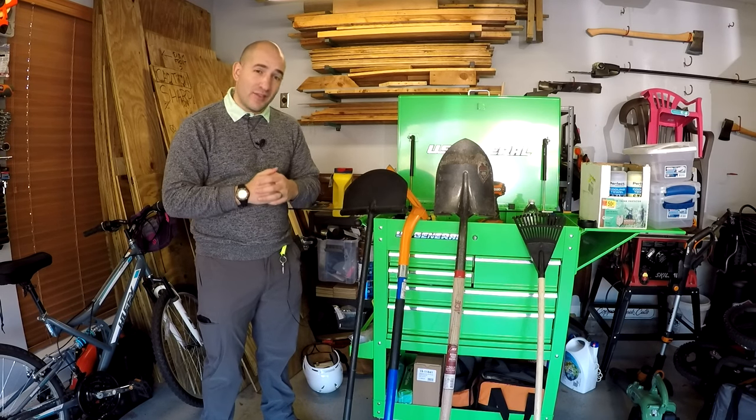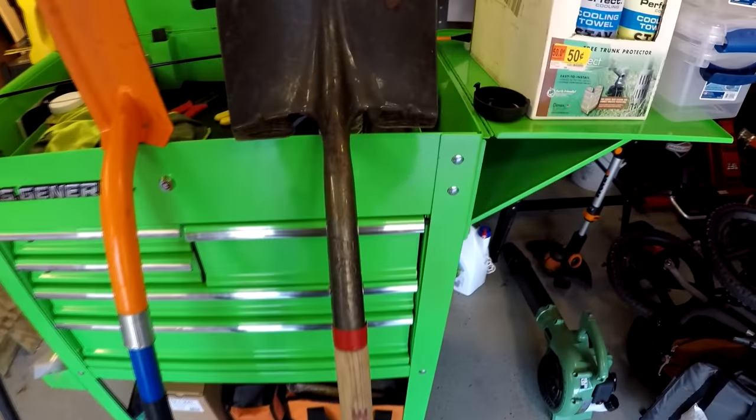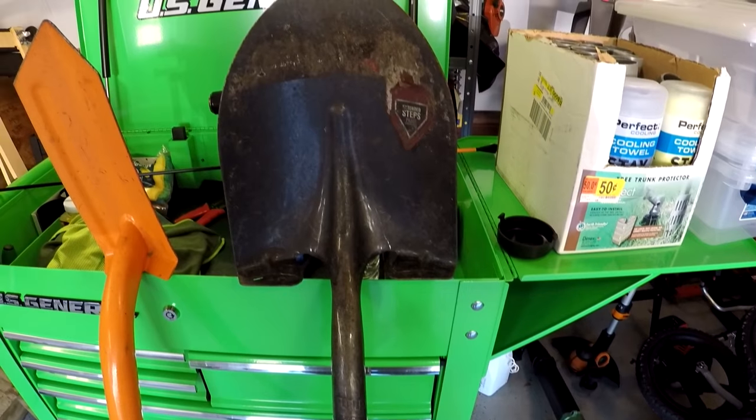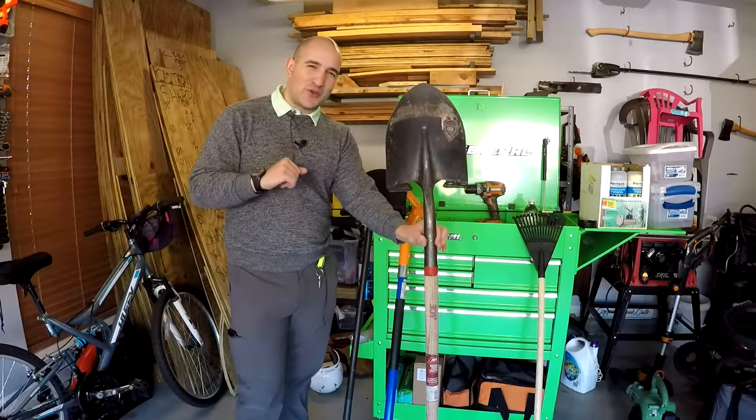First, starting with the digging tools, we have our trusty shovel. This is the extent of the digging equipment that you have to have. It's probably the worst choice to use, but it's probably something that most homeowners already own.